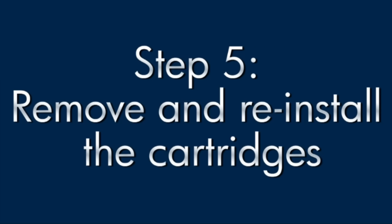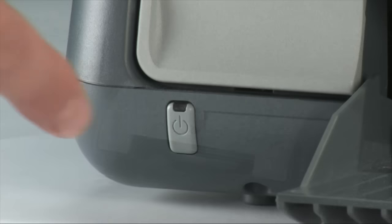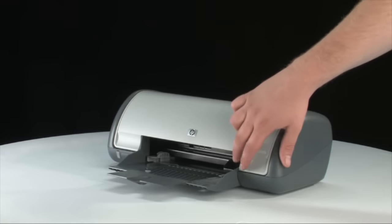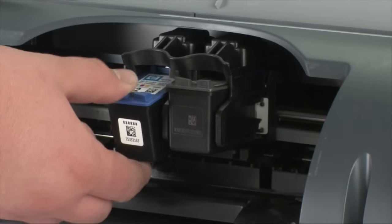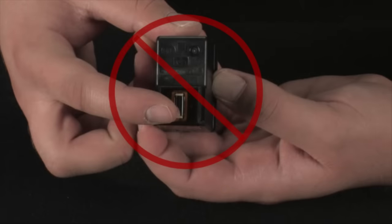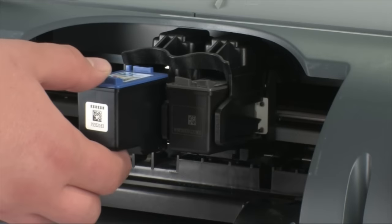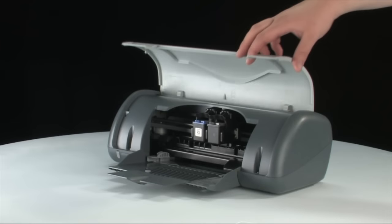Improperly installed cartridges can sometimes cause a carriage jam. Make sure the printer is on, then open the lid to expose the cartridges — the carriage should move into the access area. Gently press the cartridges down one at a time to release and remove them. Be careful not to touch the copper-colored electrical contacts or ink nozzles, as this can cause clogs, ink failures, and poor electrical connections. Reinstall the cartridges by gently but firmly pushing them into their slots, then close the lid.